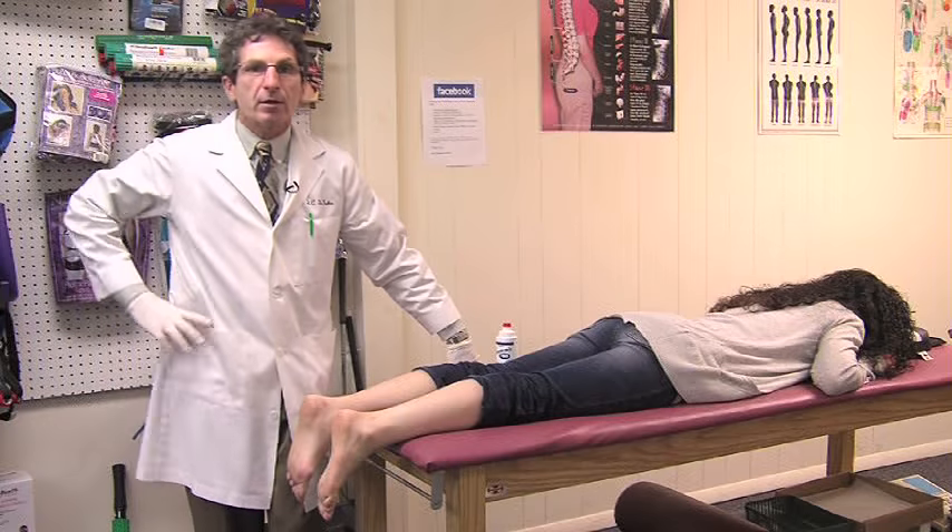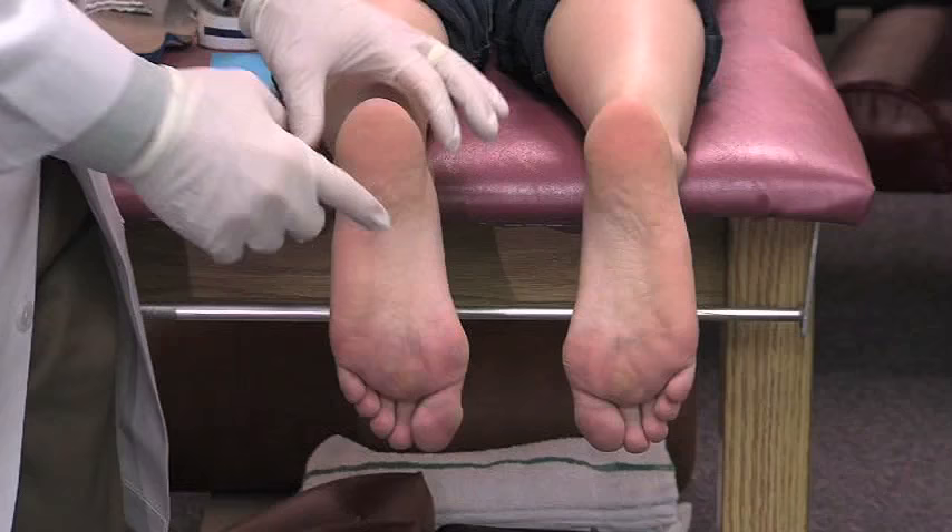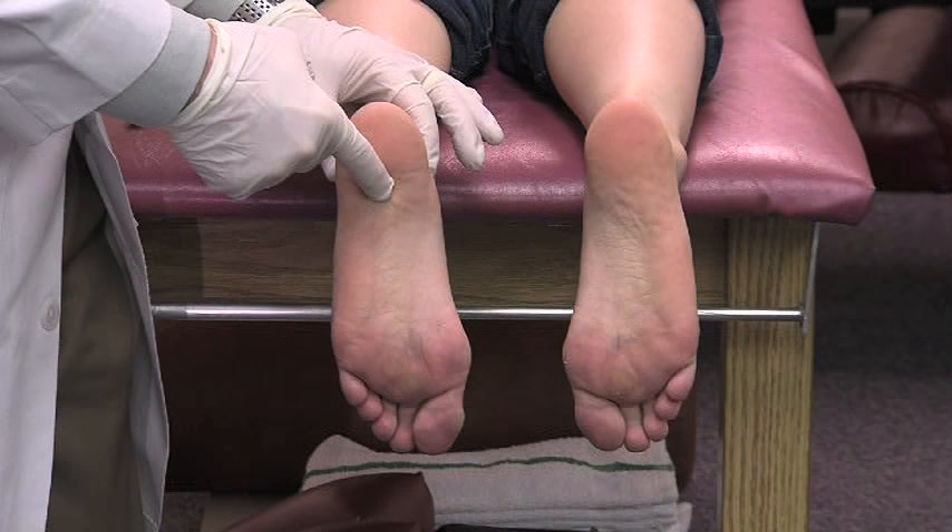Did you know that we can treat plantar fasciitis successfully in the office? It works really well because we use an interdisciplinary approach. Plantar fasciitis is inflammation along the bottom of the foot.